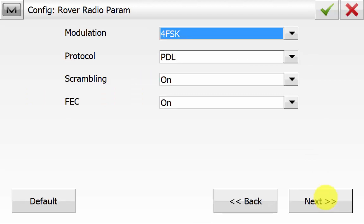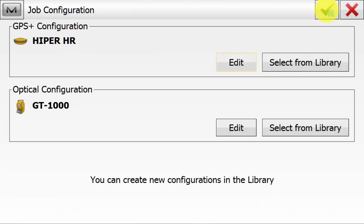You will notice there's no power because it is not transmitting. We can simply hit the green tick here because all the other settings in the config are user-definable for the topo and the stakeout routines.